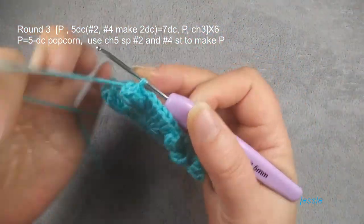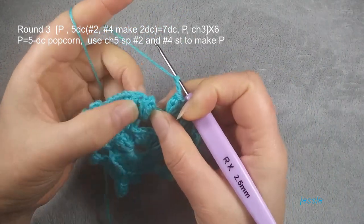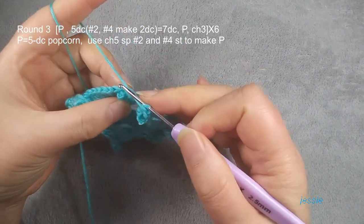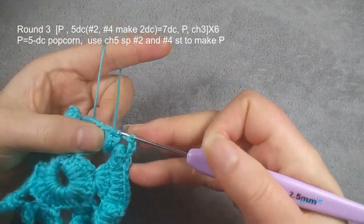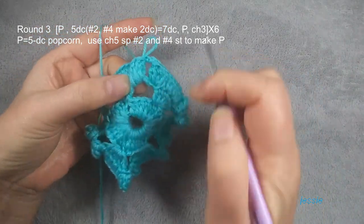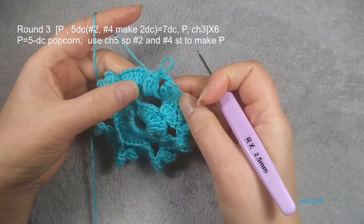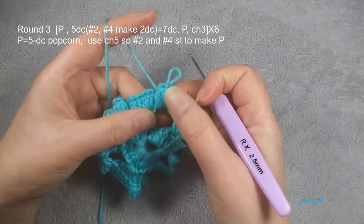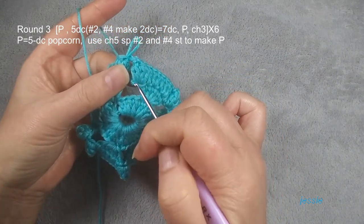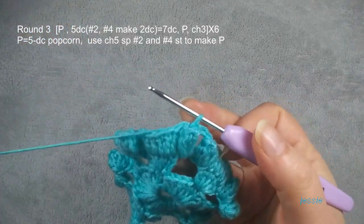We do chain three, and the first popcorn stitch we make a slip stitch. Finish this round. You see the first popcorn — we didn't use this stage, it looks different. So use the stage, we lock the bottom — looks better. Then we start to do round four.